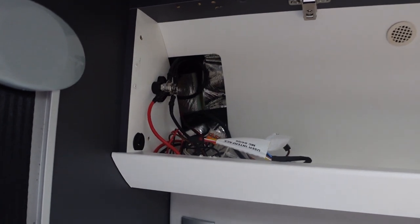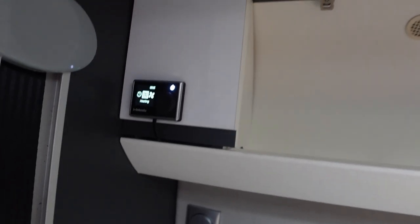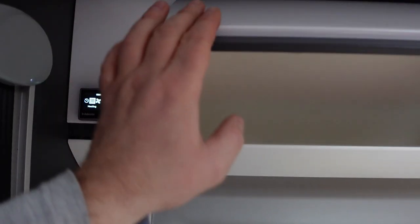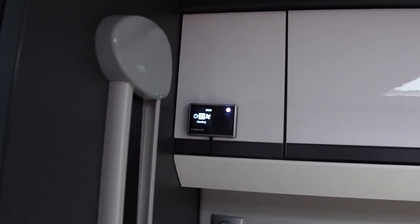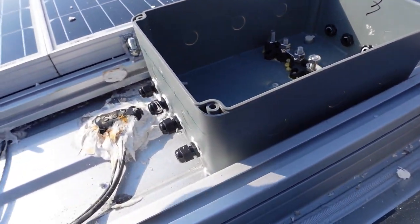That's all the panelling put back together again inside the van. I can now get on with finishing off the roof and the electrical connections up there.